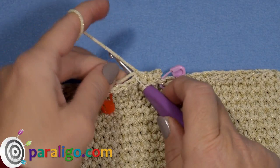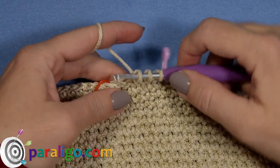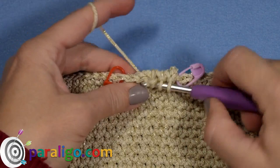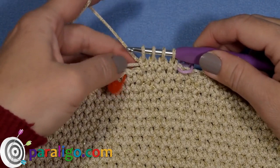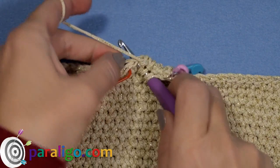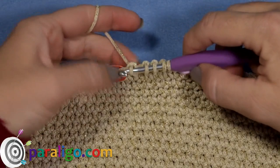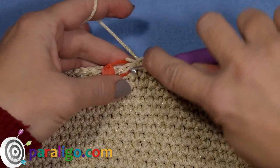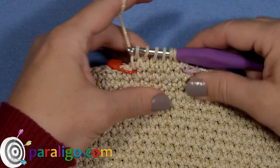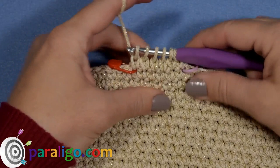Now you must have two loops on your hook. Insert into the next stitch, bring the tail on top, yarn over, pull a loop, yarn over again and pull through the third loop on your hook. With three loops on your hook, repeat into the next stitch to get four loops. It's important to work these loops kind of loose. Repeat into the next stitch — insert your hook, yarn over, pull a loop, yarn over again and pull through the fifth loop. Do the same into the last of the six stitches. Now you must have six loops on your hook.